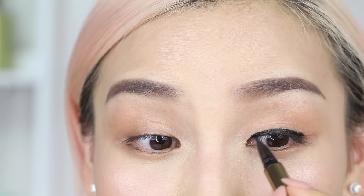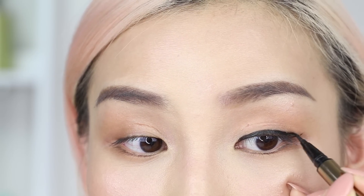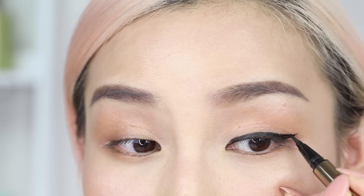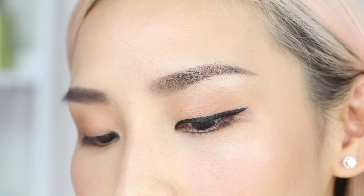Once I'm happy with this part, I'm going to start extending my liner out and do a small wing. And there's how I normally do my eyeliner.